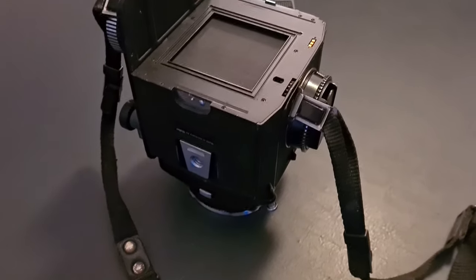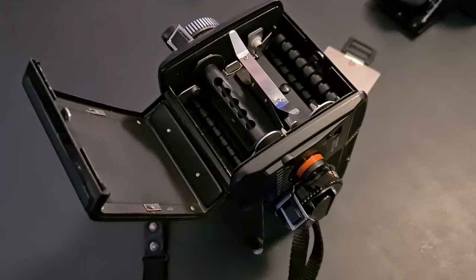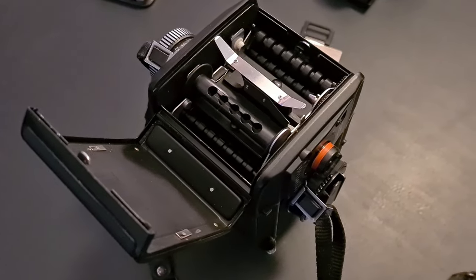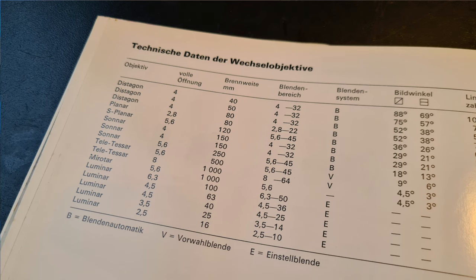Besides that, it has an interchangeable back. You can load and unload your film by taking the back all the way off the camera, or by just opening the back of the camera and keeping the film magazine on the camera. There are 120 and 220 capabilities in this film back, and also 6x4.5. Numerous viewfinders are available, as well as interchangeable focusing screens, interchangeable lenses — there's a whole list of lenses available — and it's just a very high build quality.